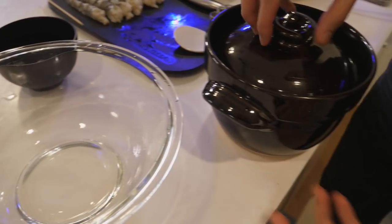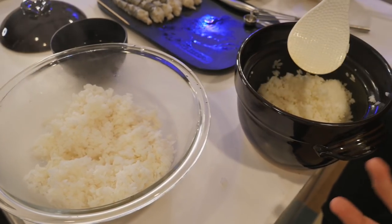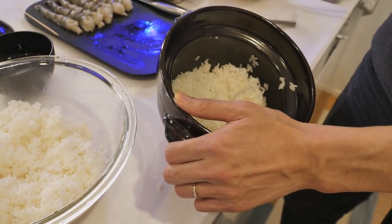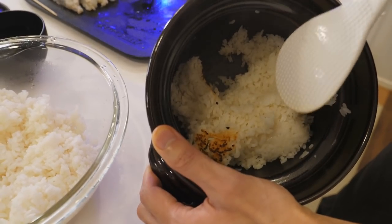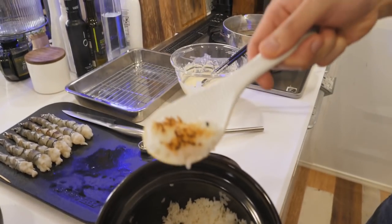I'm going to mix vinegar and rice together little by little. When you cook rice in a pot like this, the bottom burns a little — it's called okoge, and that's what a lot of us like, especially when you eat it with tea. Very crunchy and very tasty. For sushi, I'm going to use the top part only.